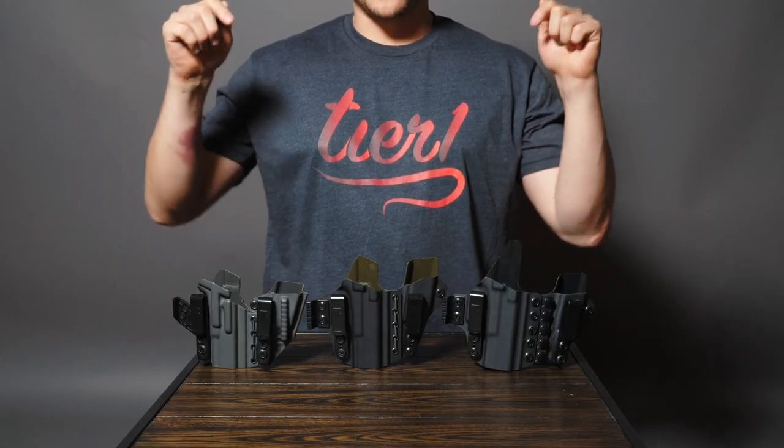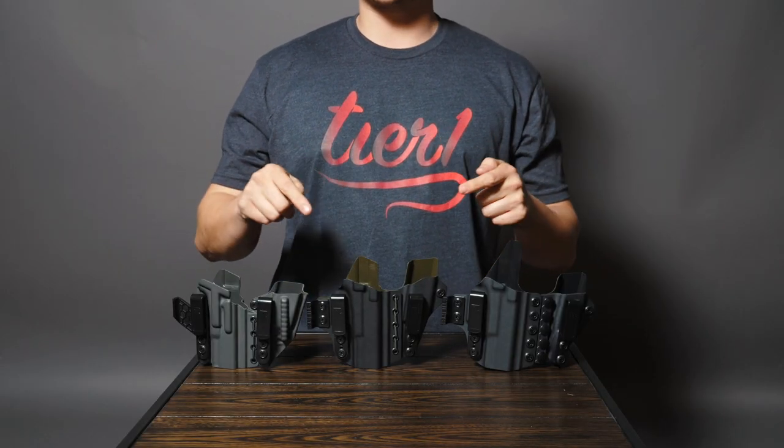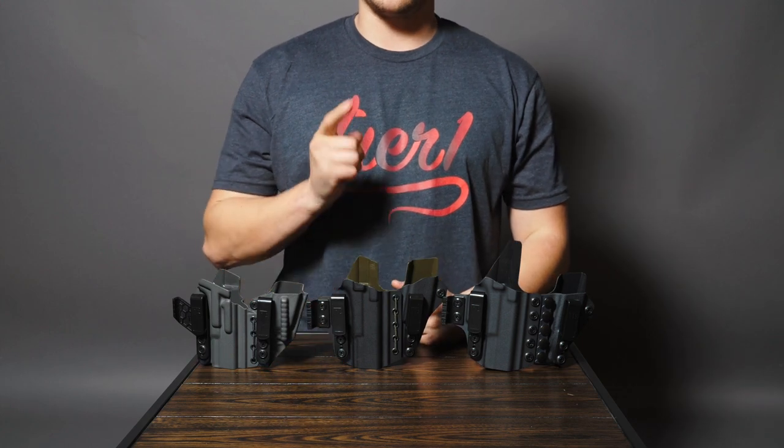Head to the website and check out some holsters. Subscribe to this channel, like the video, and let us know in the comments what kind of videos you want to see, and we'll see you on the next one.